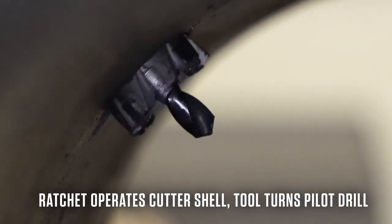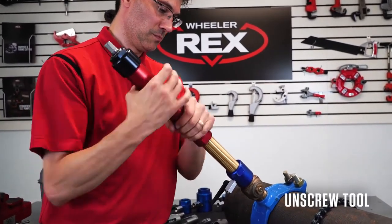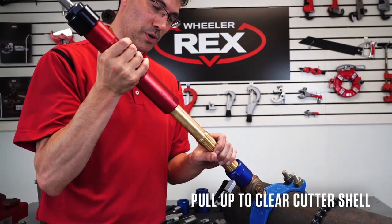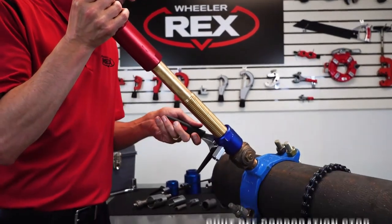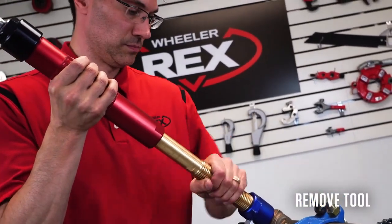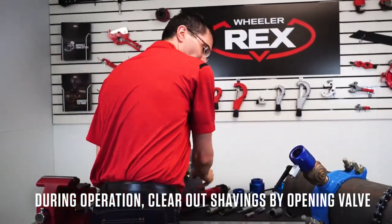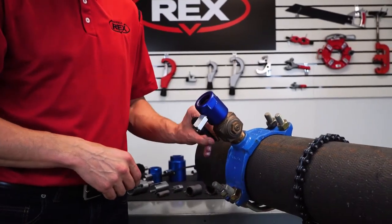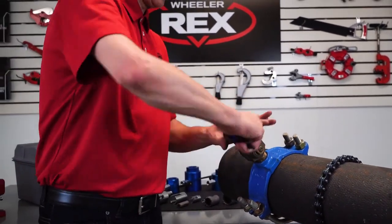Once we've made our tap, we want to undo the tool, so we're going to unscrew. Once you get the sleeve off the threads, pull up — that will clear the shell from the corporation stop. Once we do that, we want to close the corporation stop, then we'll continue to remove our tool. During the cut you might get some shavings from the pipe. We have a nice ball valve on the adapter — we'll release that to release the shavings with the water. It makes a nicer, better cut. Now remove our adapter.